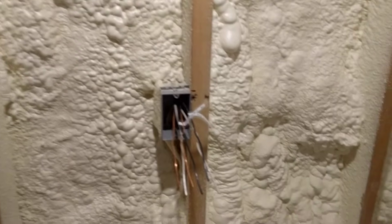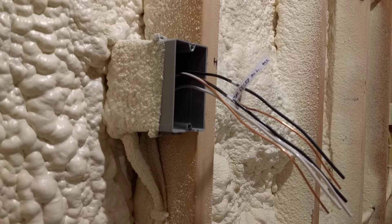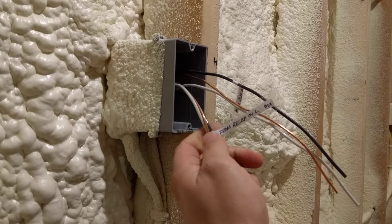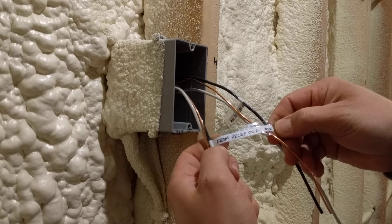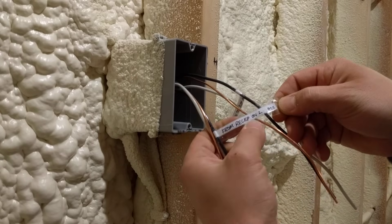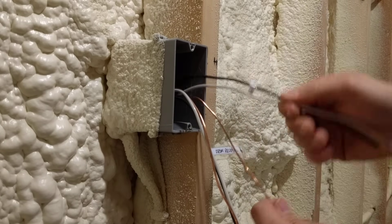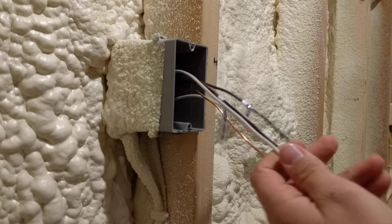So this is the box we're going to be working on. As you can see I already have my sheathing stripped off of these sets of wires and I have them labeled. I've got the circuit number — this is the power coming in because it says 'from receptacle on the left' and this is 'to the receptacle on the right.' We are going to start with the ground wires, so we're going to bend these other ones out of the way.